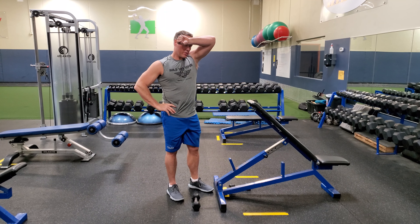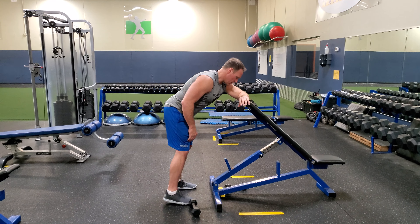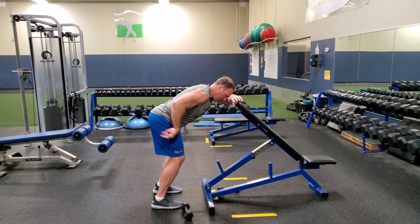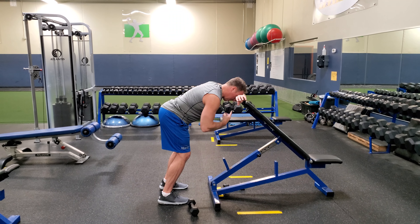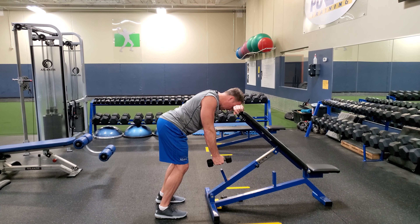The first thing you need is a bench to lean over on. Put your forehead on your forearm, placing it on the bench first. You're going to bend over and step back, creating a little bend in your knee, a little bend in your hip, and arch your back a little bit. Get into that position and grab your dumbbell.